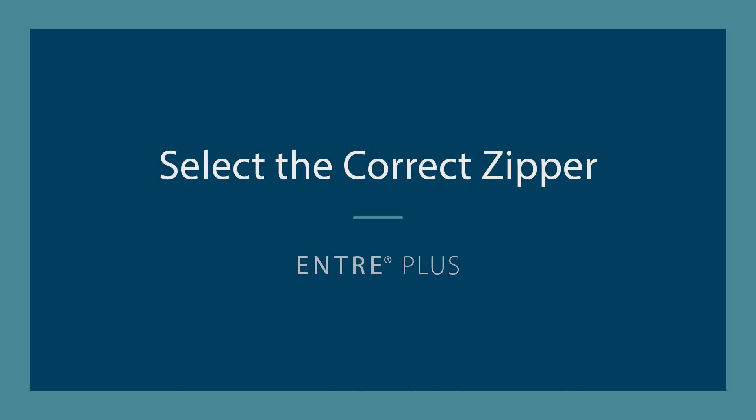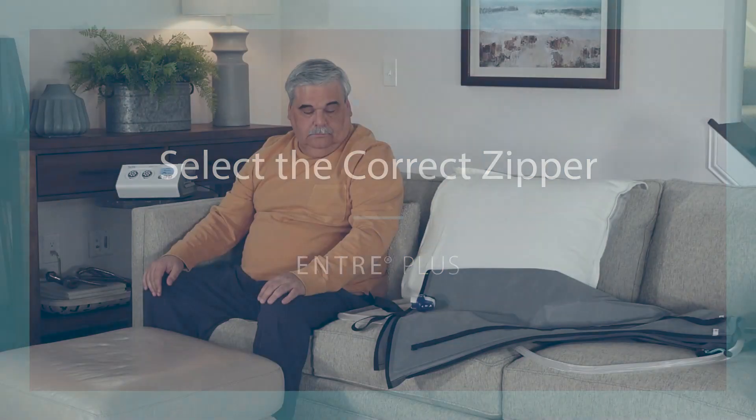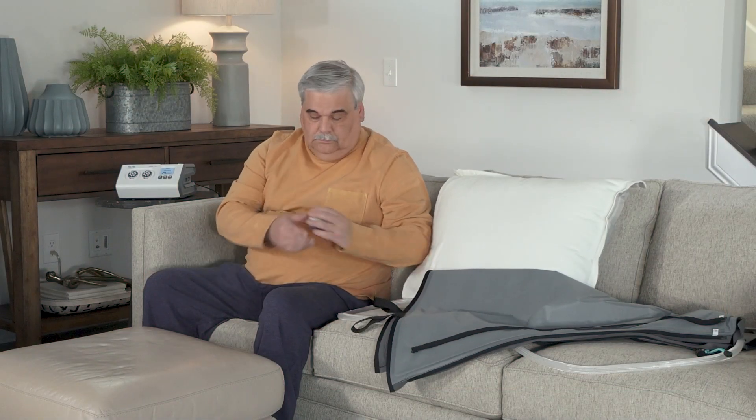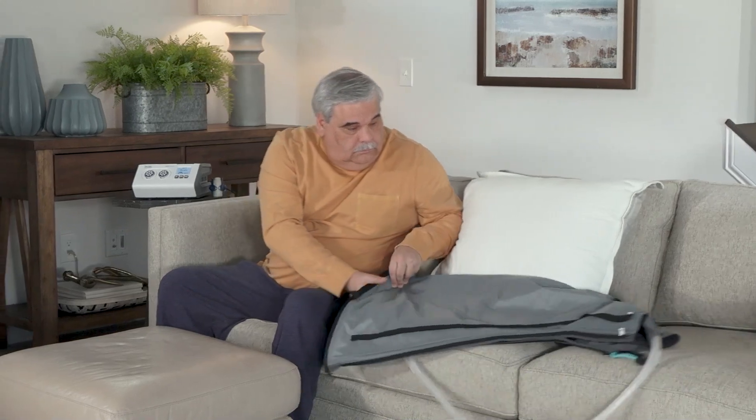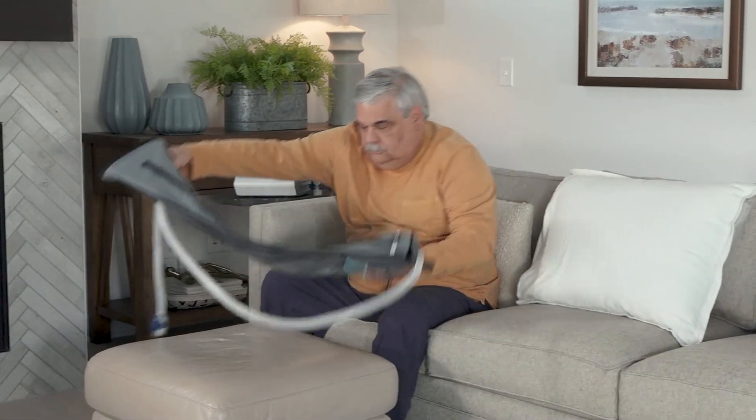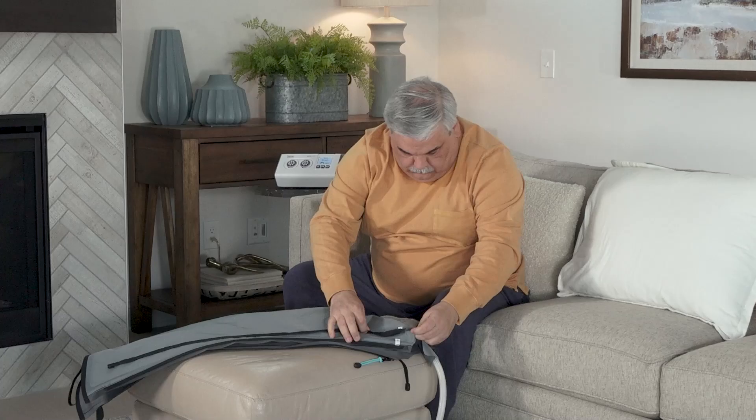Select the correct zipper size on your garment to ensure a snug but not tight fit. Refer to your treatment card for your size and review the instructions on how to configure the garment to fit your limb.